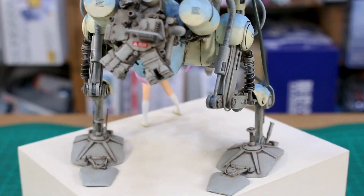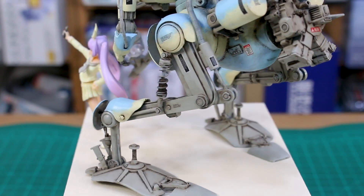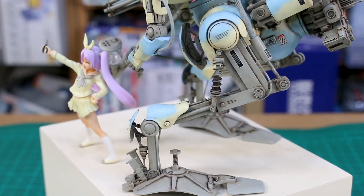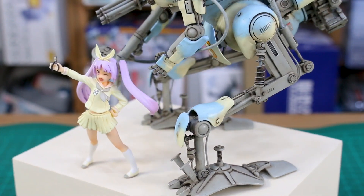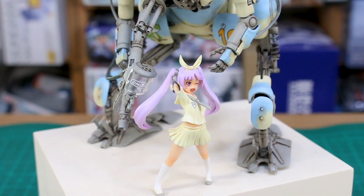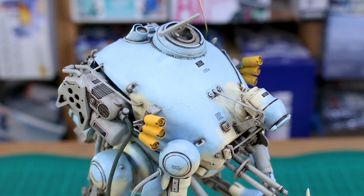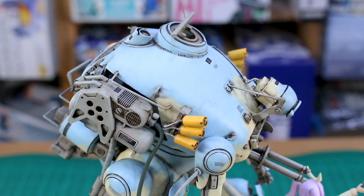Adding the Mechatrowigo arm and leg armor parts onto the front of the legs and the sides of the hips I think definitely helps a lot to give it a convincing look between the two models together. If it was just the arms on there, they would definitely look more just tacked on. But adding those other armor parts on there helps a lot.